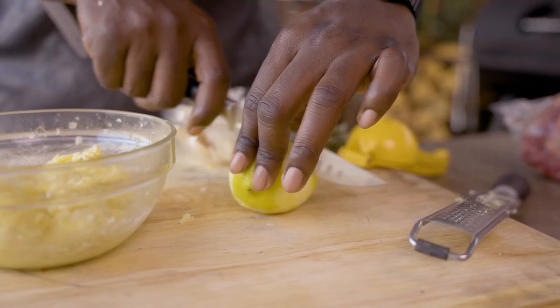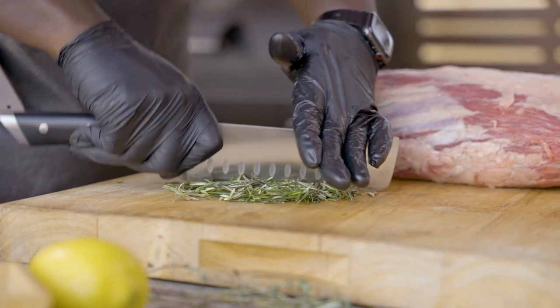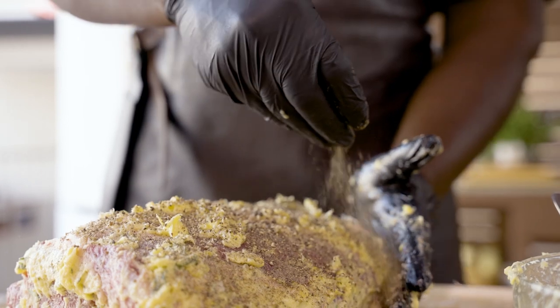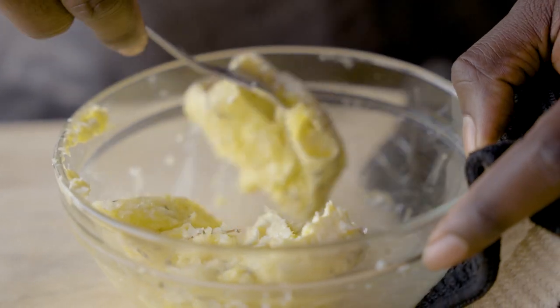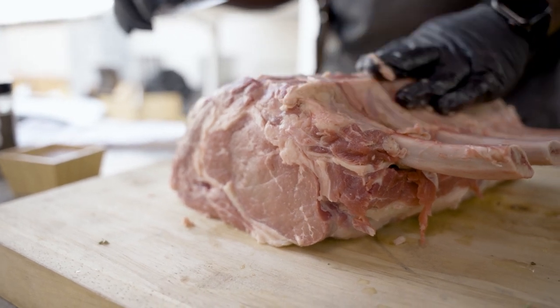We're talking lemon — lemon zest, lemon juice — let's get as much use out of that thing as humanly possible. We're talking some fresh thyme, some fresh rosemary, some garlic. We're then going to add in some very simple salt, some black pepper, and we're going to use some unsalted butter. We use unsalted butter because we want to have full control over how much salt we're adding to our dish. With this thick cut of meat, you're going to need a lot of it, but you want to have full control the entire time. Oftentimes salt ruins dishes more so than it helps.